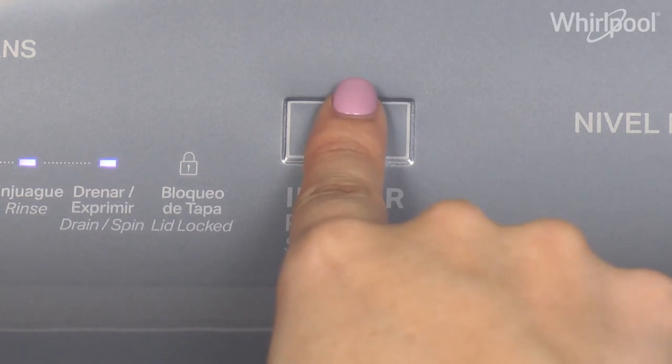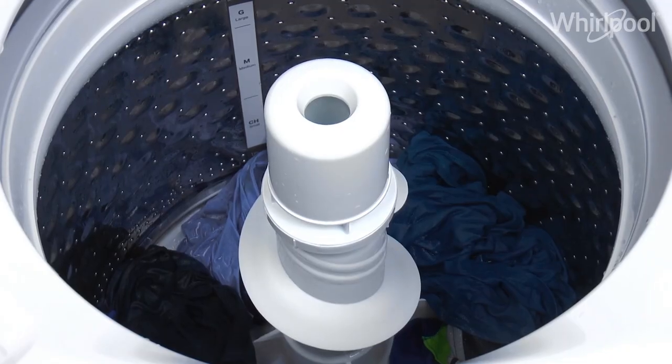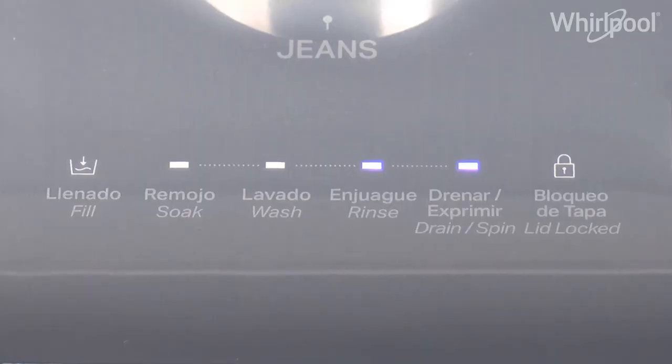Close the lid and press Start to begin the cycle. If the fill indicator is still flickering, you won't be able to start the cycle. Add more water until the indicator turns off.